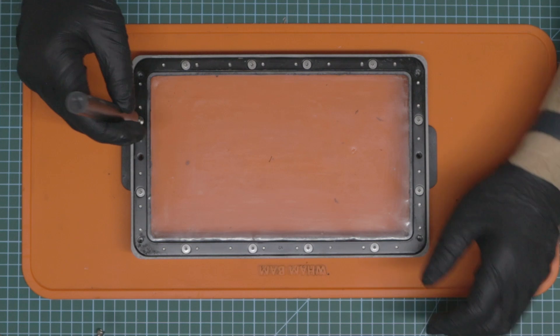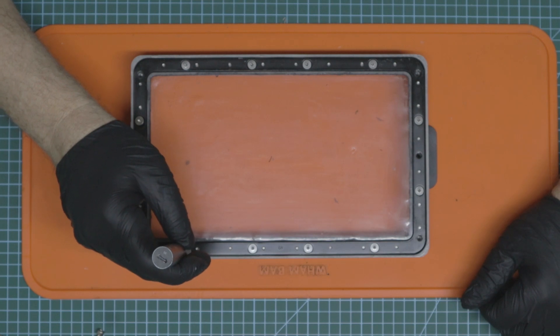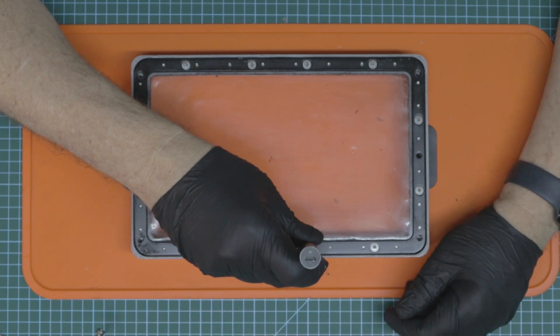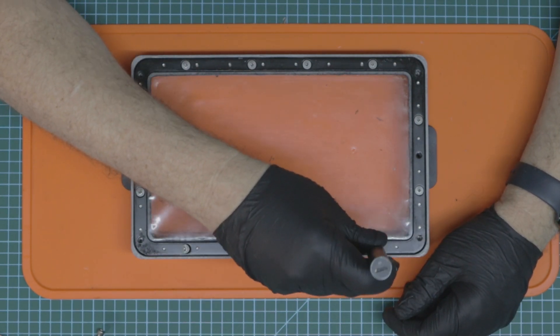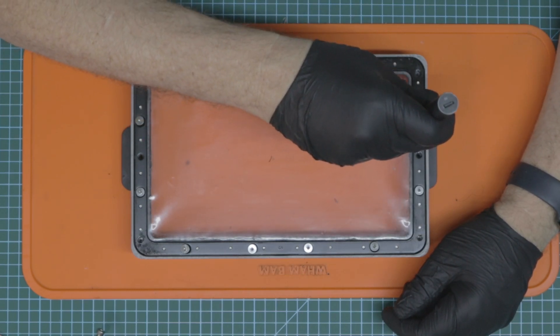I'm just going to take these all out. As you can see, the electric screwdriver is such a beauty to use — I absolutely love using it. I am a fan of FDM printing. FDM printing is quick, simple, and easy to use. There's no mess, no fuss.